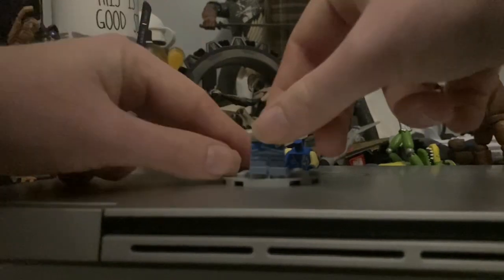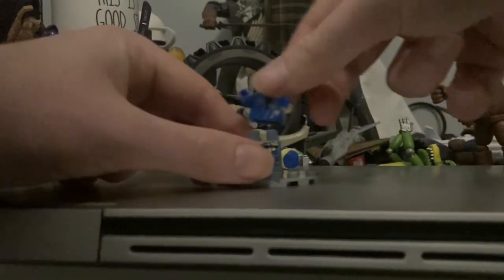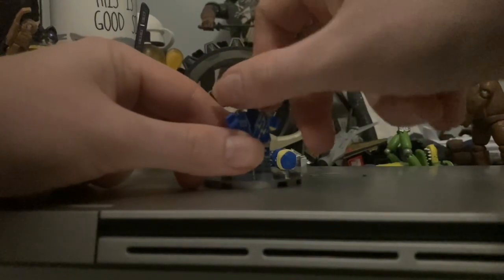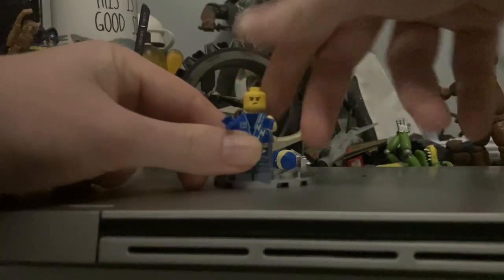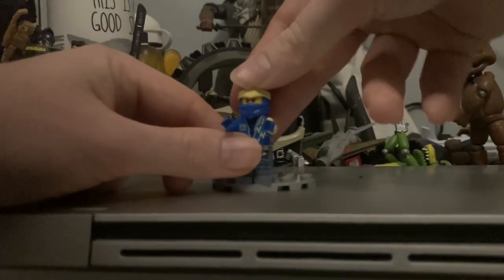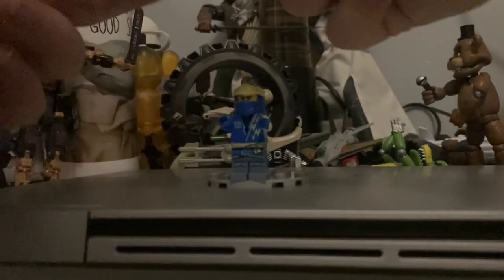So we do the feet, the upper body, the head, and he's masked and he's short.